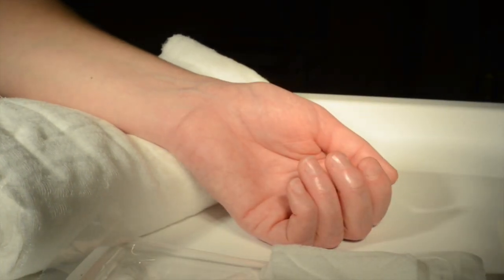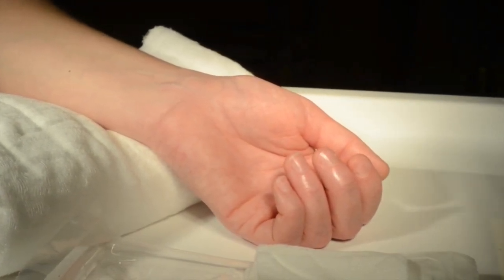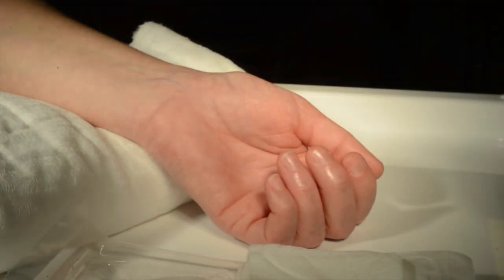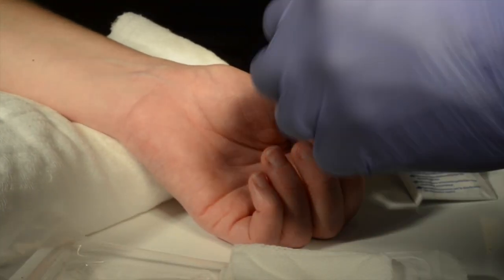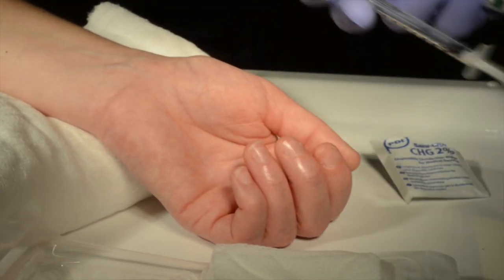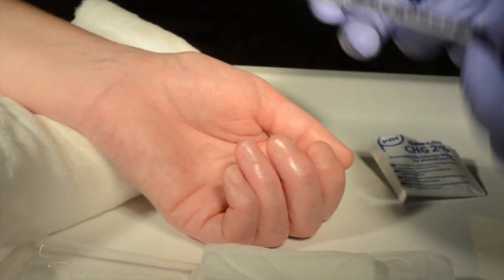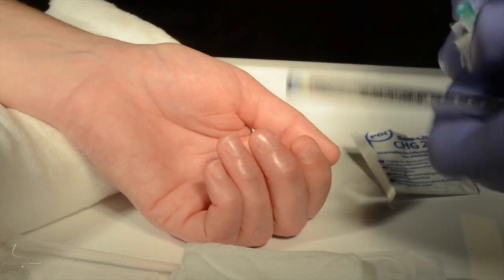Prepare your equipment. Make sure everything is at hand. Ensure you are wearing universal precautions and that you have decontaminated your hands thoroughly. For this procedure you are going to need a heparinised ABG syringe, gauze and alcohol wipe, and a 21 gauge needle.